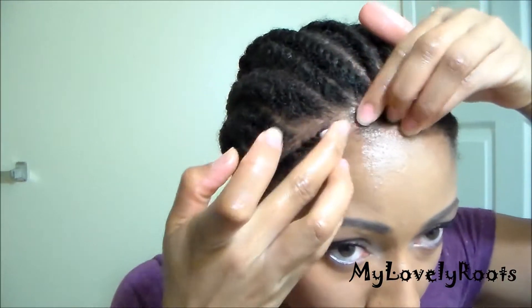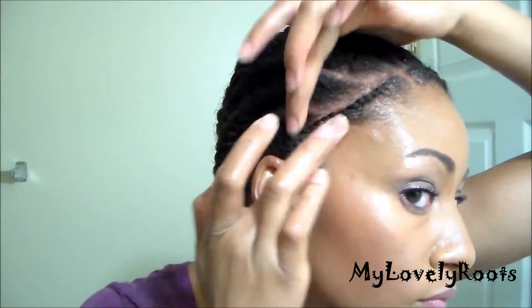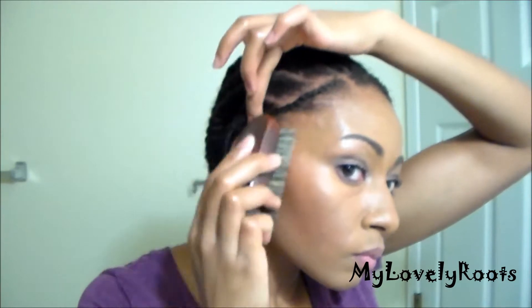Next, use your favorite gel to slick down your edges. I'm using Got To Be Glued. When using a scarf, if it isn't overnight, I usually wait 15 to 30 minutes to allow my hair to dry.